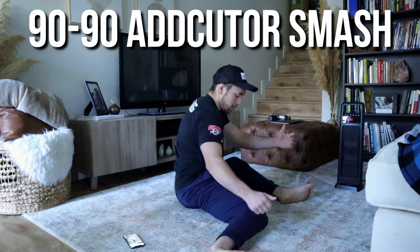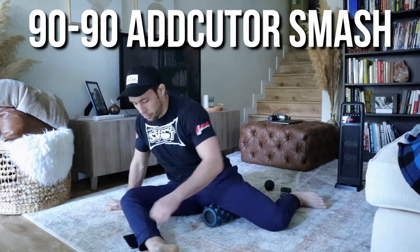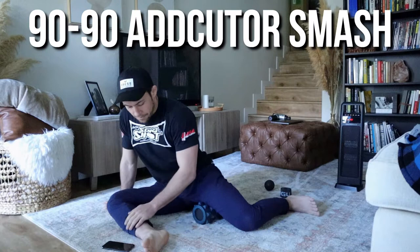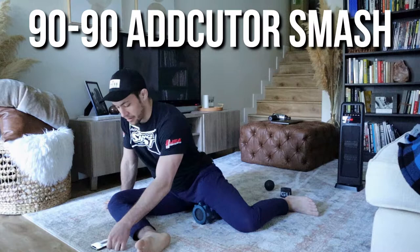We're going to get into the same 9090 hip drill you guys are probably familiar with, but we're just going to do it over a foam roller. Get into your 9090 position and set the foam roller under your back leg, right where the adductor is. Post up on your arm on the opposite side so you can let some of your weight fall onto the foam roller. Try to keep a 90-degree angle in your knee, 90-degree angle in your ankle, the front leg doing the same. We're going to hang in this position for two minutes on each side.